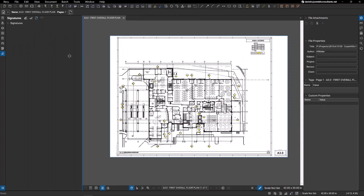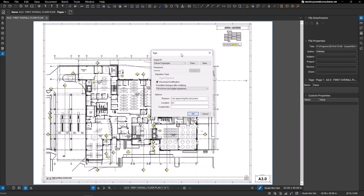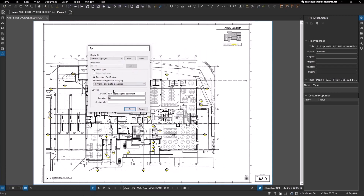Now we can go over to actually certifying our documents — it's a very similar but slightly different process. Go down to the Tools dropdown, to Signature, and hit Certify Document. Under signature type, I'm going to choose Document Certification. There are pre-loaded dropdowns: you can have no changes allowed to the document, allow fill-in forms and digital signatures so people can sign and fill in certain areas, or even allow markups after certification.